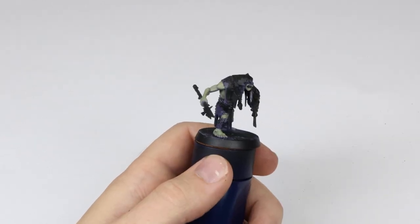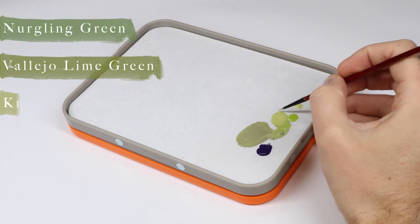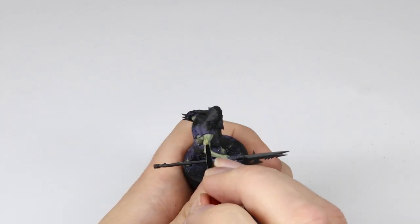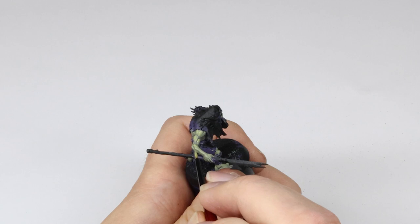Now it's time to add some more brights, and we do so by adding Krieg Kaki to the mix from the previous step. I focus these highlights towards the top of all the shapes where the zenithal point would be, and I'm mainly doing just lines and dots.